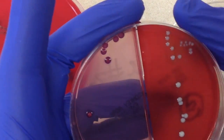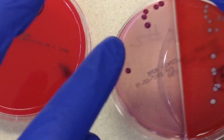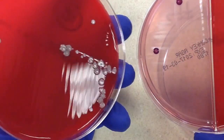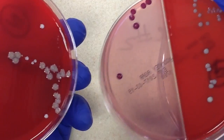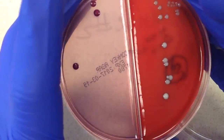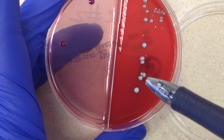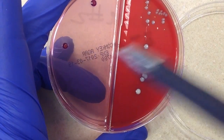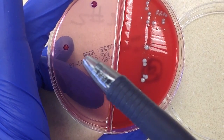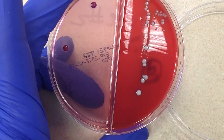On our McConkey's, we have these lactose-positive, or lactose-fermenting, colonies. They might be these gray ones over here. But one thing I can tell you for sure is none of these colonies are those colonies — that's impossible, because this is our CNA and the gram negatives would never grow over here.